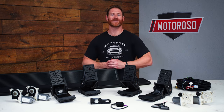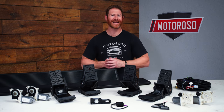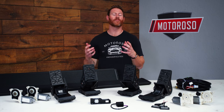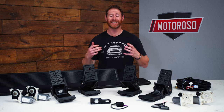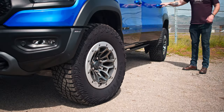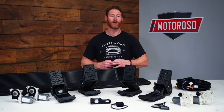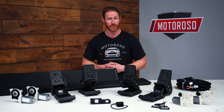Most well-appointed trucks these days are going to come with some stock running boards, but for those that have trouble getting in and out of the truck, or especially if you've lifted or put bigger wheels and tires, sometimes getting in and out of the truck can be a bit too much work. For those that want a cleaner look and a much lower drop step without sacrificing ground clearance, the Amp Research PowerStep might be the perfect solution.